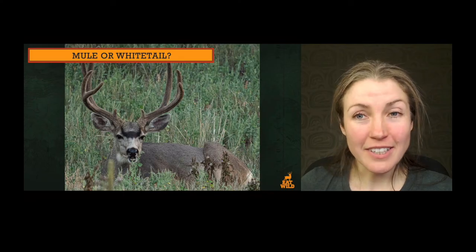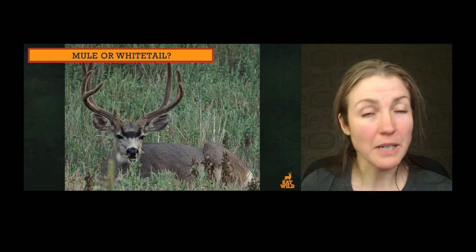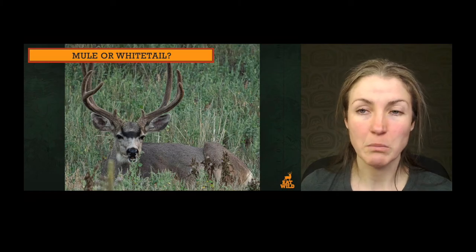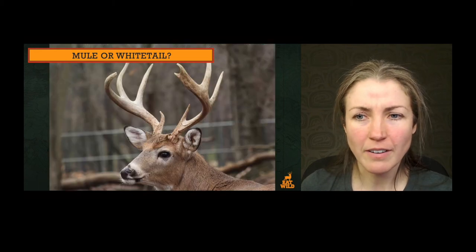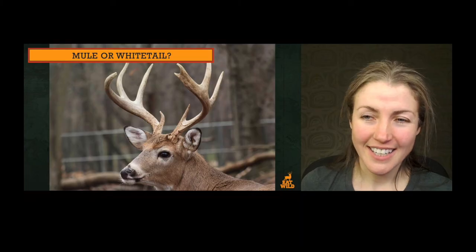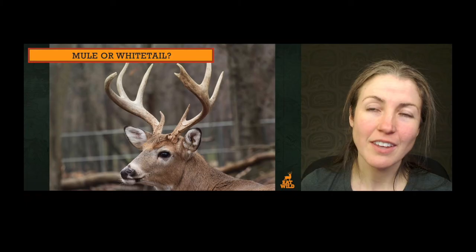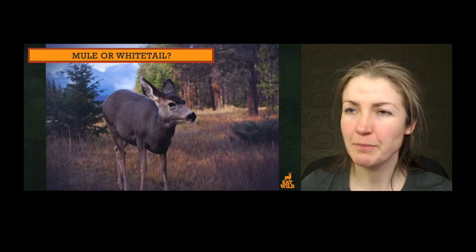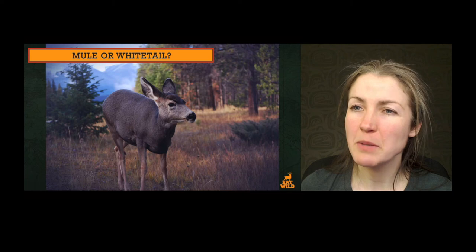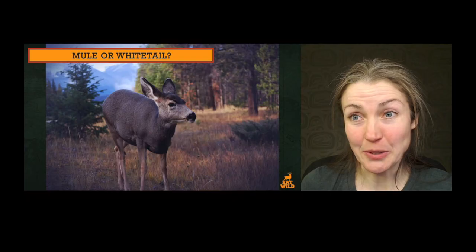Who's this fella? This guy's still in velvet — you can see those pudgy looking antlers with blood flow in them. I'm seeing pairs of forks in the antlers especially on the left side of the picture, and that dark brow with the paler muzzle — mule deer. This one — what's wrong with his dark brow? You can see pale circles around the eyes and muzzle, and I'm seeing one beam with tines rising up — I'm seeing a white-tailed deer in this picture.